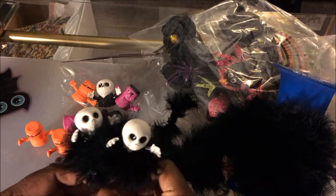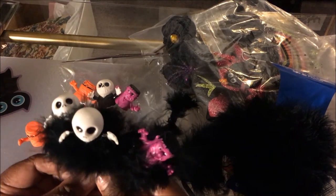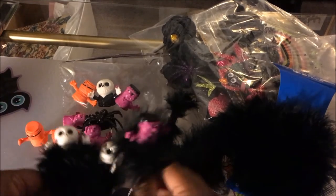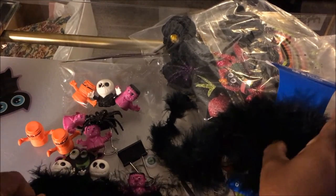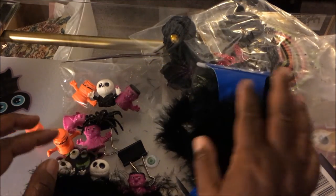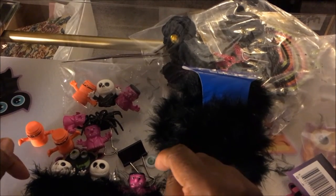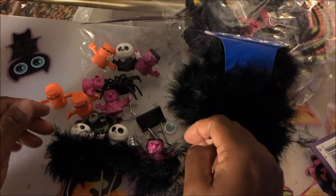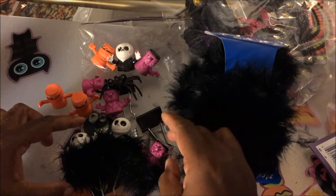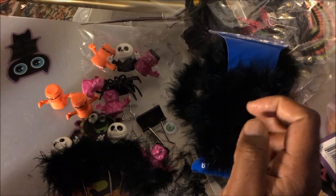They are a lot of fun to make and when you give them as gifts they are received very well. All you need is your little party favor, your black binder clips, some hot glue, and your boa. This boa works a little better — it's the feather boa you can find in the children's section at Michaels, Hobby Lobby, or wherever you prefer. If you like this video, give me a thumbs up, leave a comment below, and if you haven't subscribed please subscribe — there's so much more to come with craft tutorials. Have a blessed week and I'll see you in the next video!